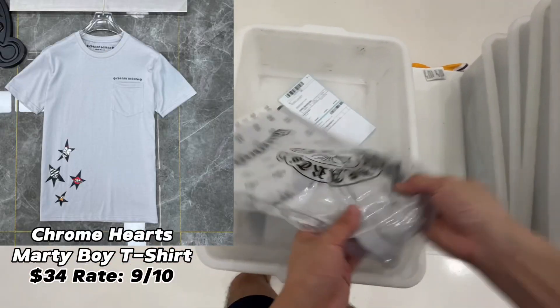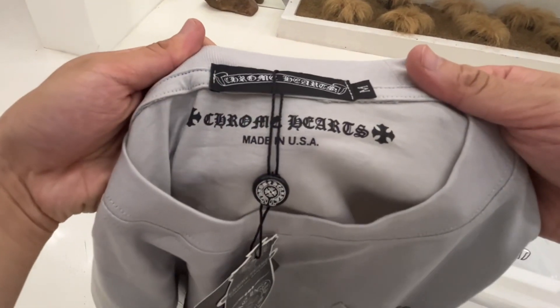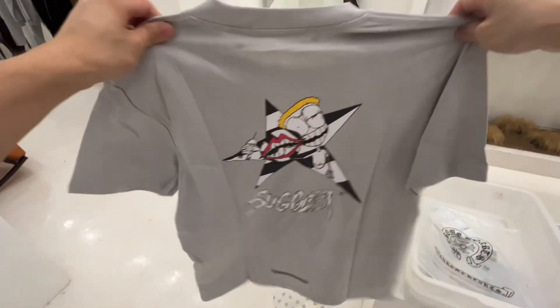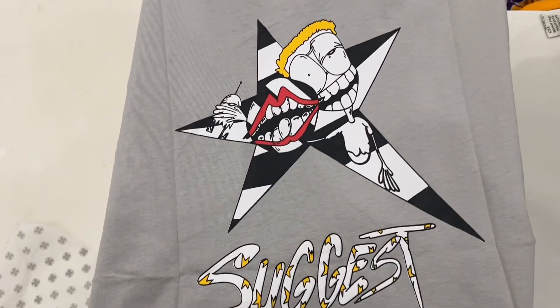Alright, let's continue. Next up is the Chrome Hearts Matty Boy t-shirt. Inside the plastic bag there is also a writing paper — these are very good details. There is a small Chrome Hearts print under the label, and there is also a pouch on the front. On the back side, there is a Chrome Hearts Matty Boy print. By the way, this t-shirt is true to size.